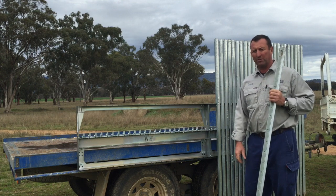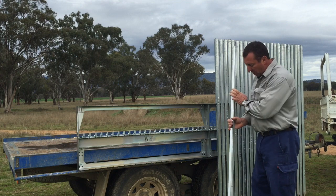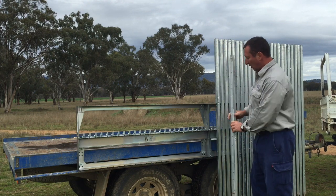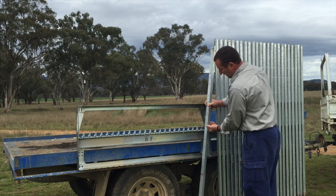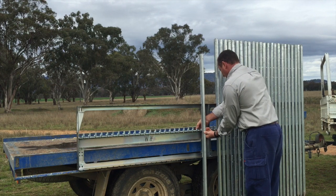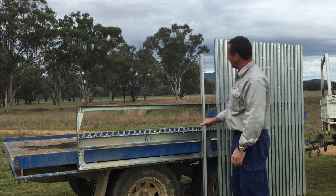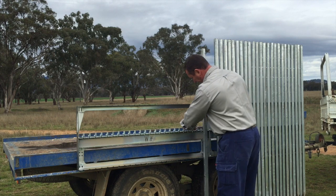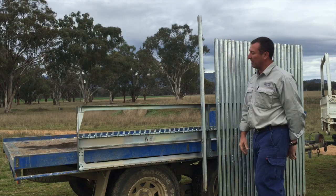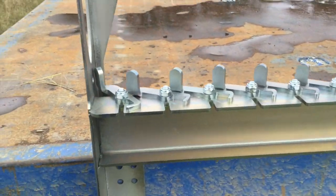The thing that's different about the Walters Fencing Post Rack is the catching system. Instead of relying on a bottom rack or a top rack to hold your posts together, what we've done is use these catches to pick up on any hole in your post. Which means that you can have it quite low or quite high — it doesn't really matter.